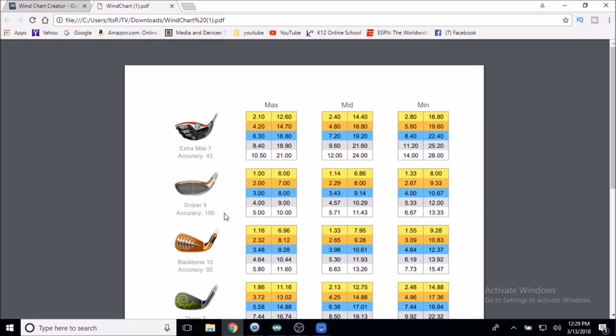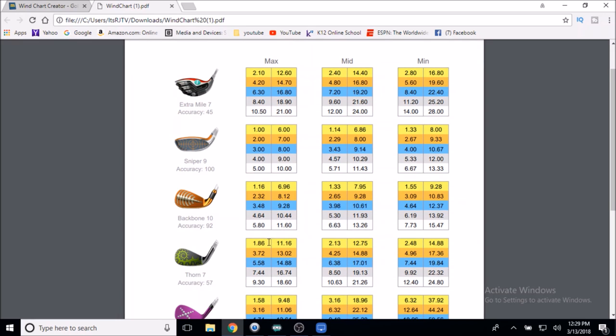The Sniper has 100 accuracy — that's 1 ring equals 1 mile per hour, so I jot down 1. The Backbone has 92 accuracy, so it's actually 1.16 — so close to 1, I just mark down a 1. Then the Thorn 7 is at 1.86 — it might as well be 2. Sure, going to 5 miles an hour you might be a tick off, but you don't want to set yourself up for a mistake. If you hit a great ball, you want it to still land on the fairway. So I'm calling the Thorn a 2.